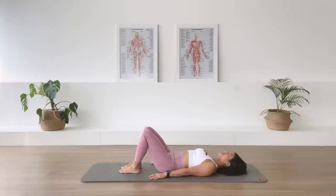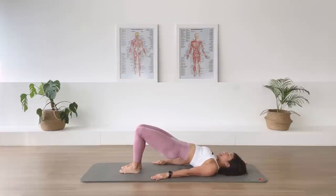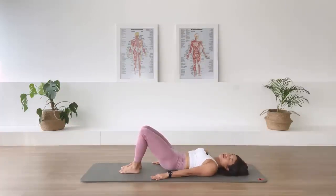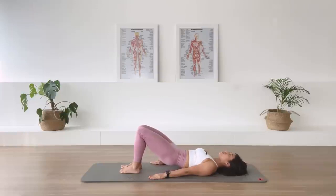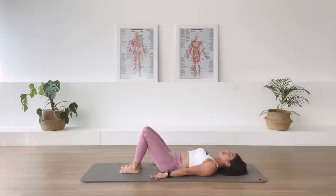Again, three more times. Exhale. A delicious, delicious way to wake up the spine if you are doing this in the morning. Inhale. This is what I do every day. Exhale, before I start my day with my teaching schedules. Never a day without pelvic curl. Exhale. Roll it up. In-breath. Exhale. Roll it down. I really want you to find more movement in each vertebra as you go up and down.